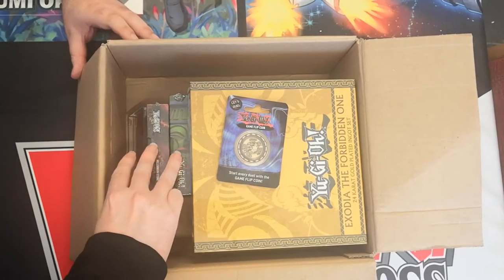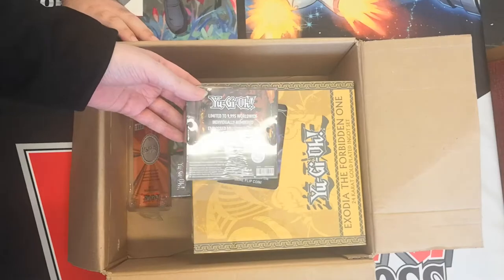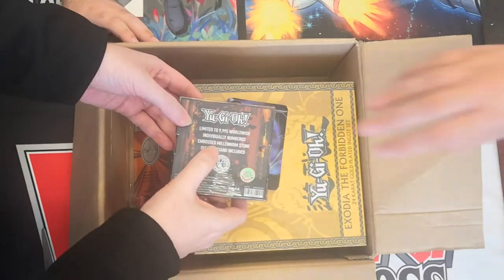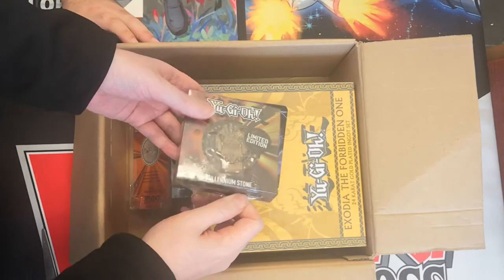Boss man, what one do you think — this one, this one, or this one? The middle one. Look at this! Limited to only 9,995 worldwide. These are individually numbered, embossed Millennium Stone displays. Isn't that awesome? That looks really cool.